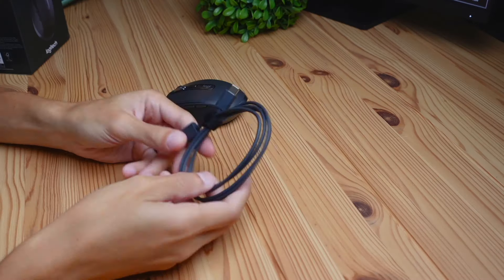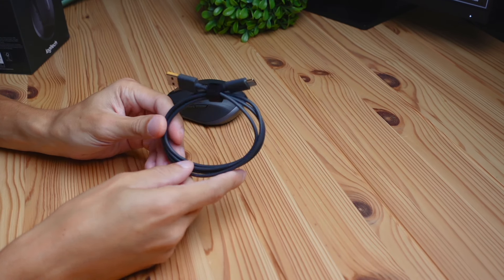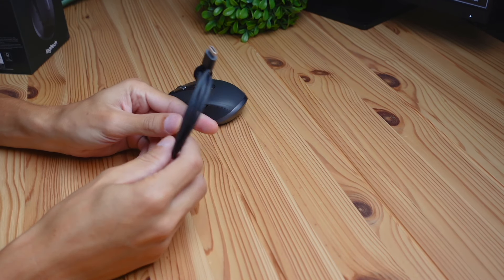Speaking of charging, this mouse is going to last you 70 days on a full charge. And in terms of recharging, one minute of charging gets you three hours of usage — some rapid charging speeds using the included USB-A to USB-C cable.